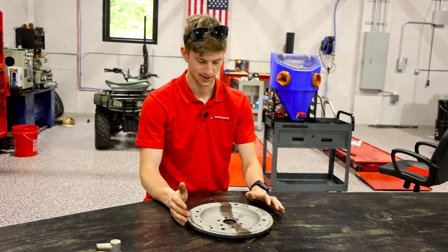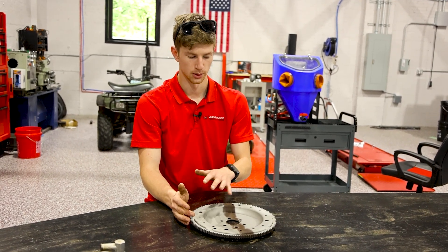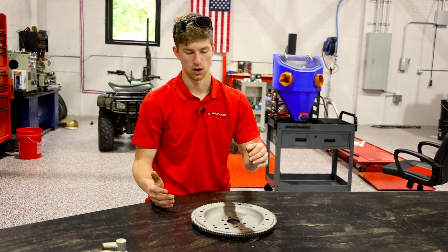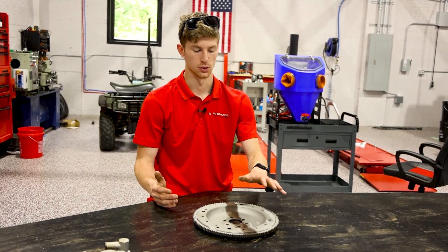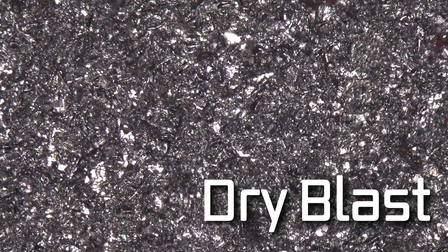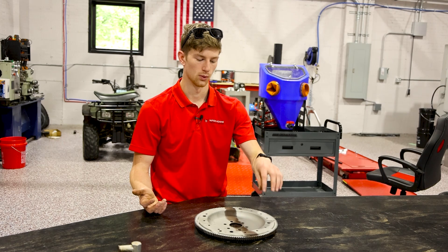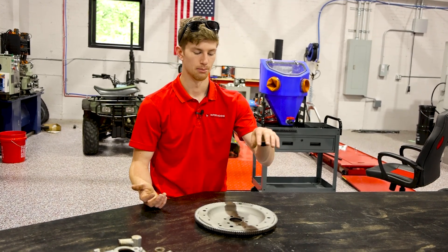On the wet blasting side, the finish is much brighter — and I know that doesn't show up well on camera — but that makes sense because as you're blasting, the water is cushioning the abrasive and it's not doing as much damage to the actual surface, so you end up with a much smoother finish. As far as actually removing rust, these are quite comparable. I do think dry blasting was faster, which makes sense because the abrasive is directly impacting the surface, whereas with wet blasting you have water in the mixture.